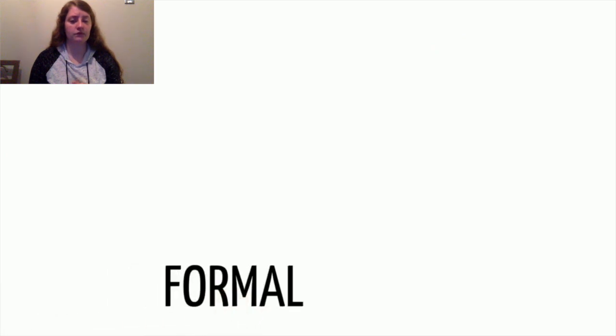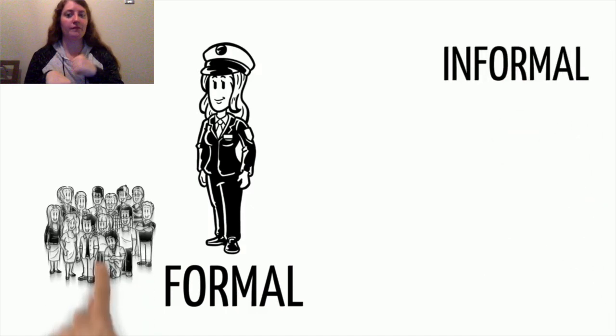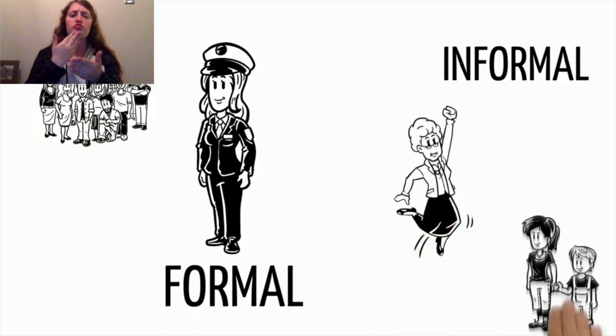Your audience may be formal if it is someone important you are writing to, or someone you don't know very well. Informal letters are written to people you know well, like your grandma, cousin, or friend.